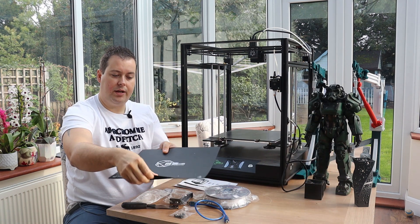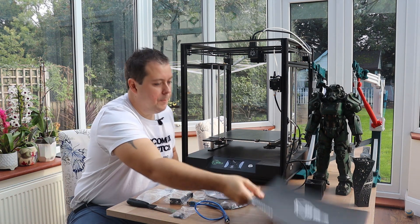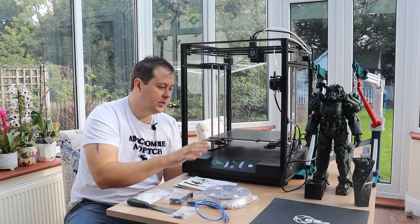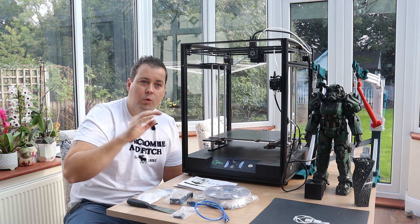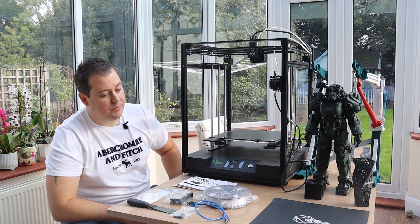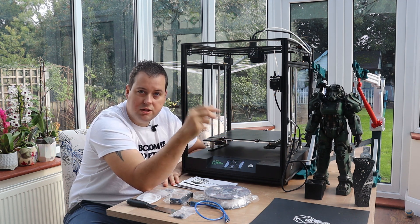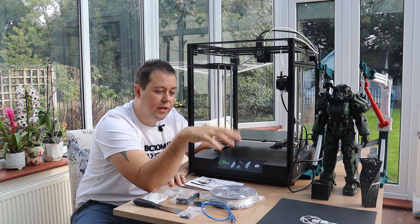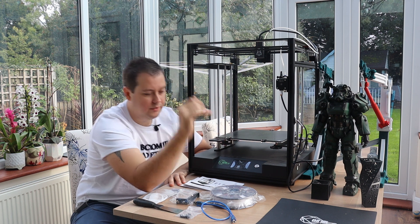It also comes with a second option: a Creativity-branded flexible magnetic build surface. I don't use it for two reasons — no matter how hard I try I can never get the magnetic sticky part down without some detritus underneath causing a bump in my bed. The other reason is that with these magnetic beds, when you go up to higher temperatures, around 100 degrees for ABS, they lose their magnetic adhesion.